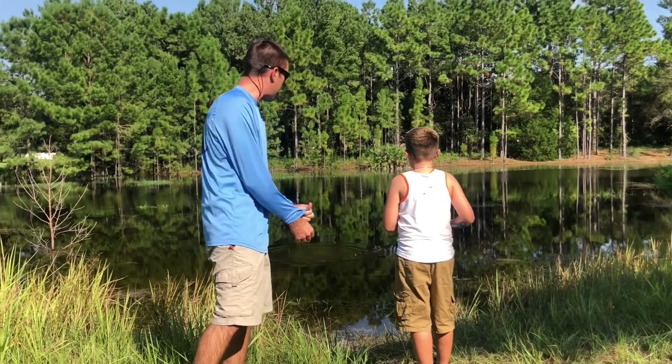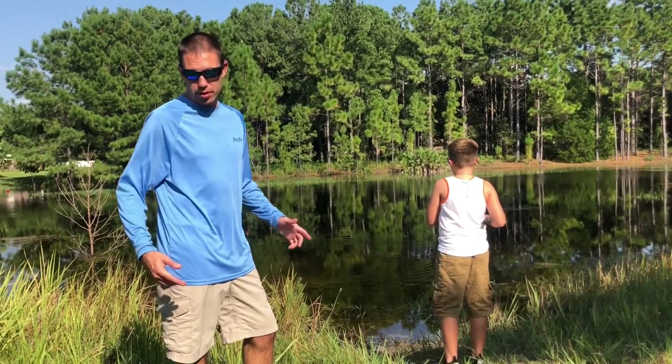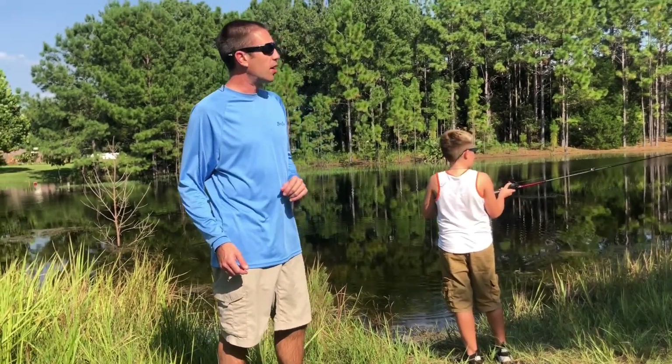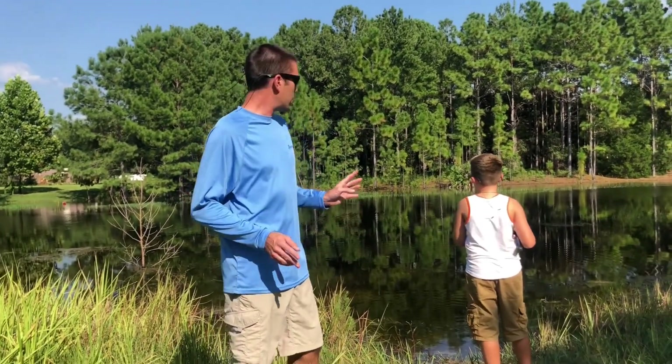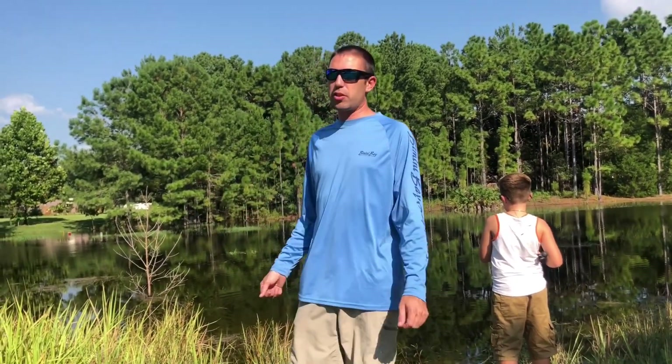All right, so we're at our spot now and Jordan is just fishing, trying to catch a bass. We're gonna see how we do. What's cool about it is we just walked about a quarter mile and we didn't have to carry any heavy luggage or tackle boxes or anything. We just carried just enough to last us for this simple hour we're gonna spend fishing here on the lake.